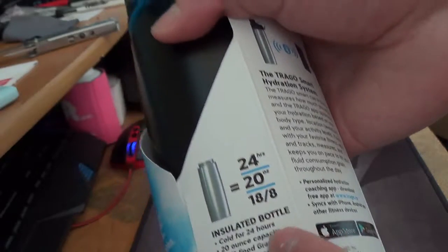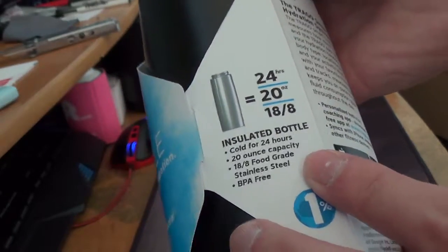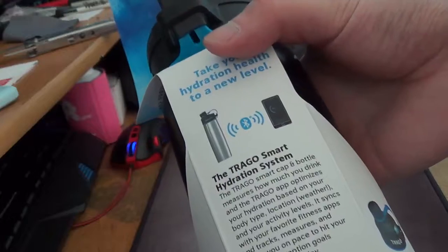Inside, it holds up to 24 hours. 18/8 food grade. It's a 20 ounce, and it runs on Bluetooth.